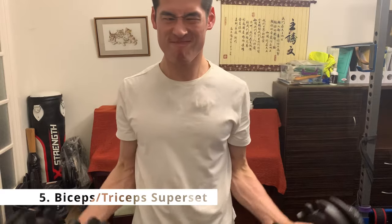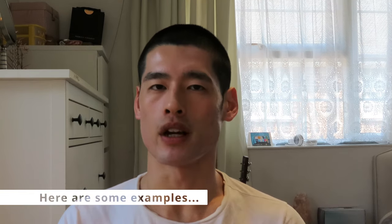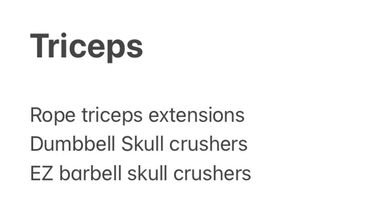The fifth exercise is a bicep and tricep superset. It goes without saying that your arms should round off your physique — curls for the girls. We've already targeted the triceps with the incline bench press, so we need an isolation movement to really sculpt the arms. Do ten to fifteen repetitions with about a minute to a minute and a half rest between sets. Perform your tricep and bicep exercises, rest a minute and a half, then repeat two more times for three sets total.